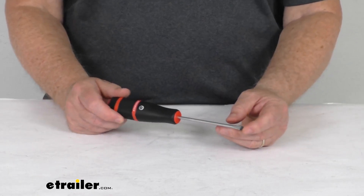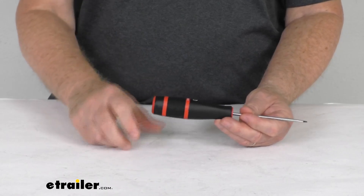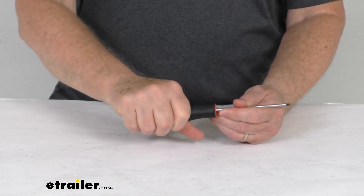The tip on it is a magnetized tip, so this helps guide small screws into position. And the grip on it is a nice textured taper grip. Feels good in your hand, improves control for fine adjustments, and reduces hand fatigue during heavy use.